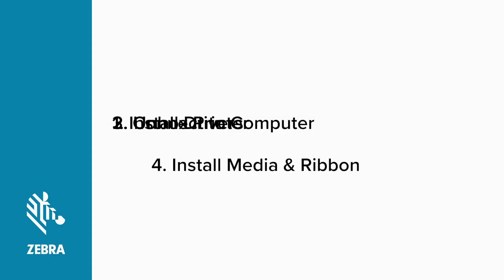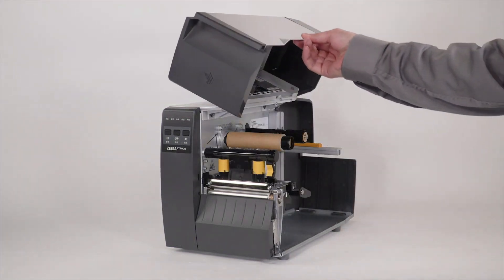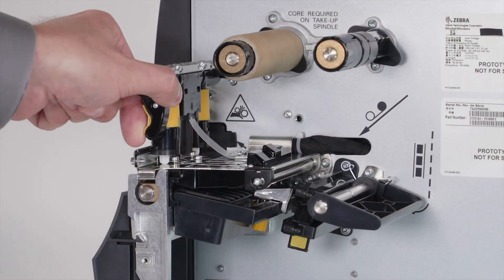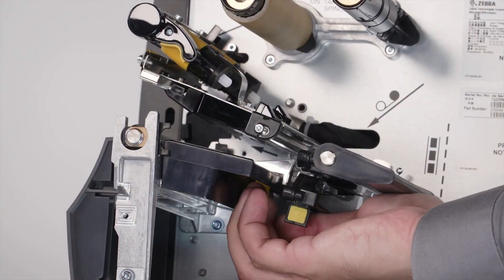Installing media and ribbon. Before you can confirm the printer is ready to print, you need to install some media and ribbon. If your printer will be operating in direct thermal mode, you can skip installing the ribbon. Open the media door. Open the printhead. Slide the media guide out.